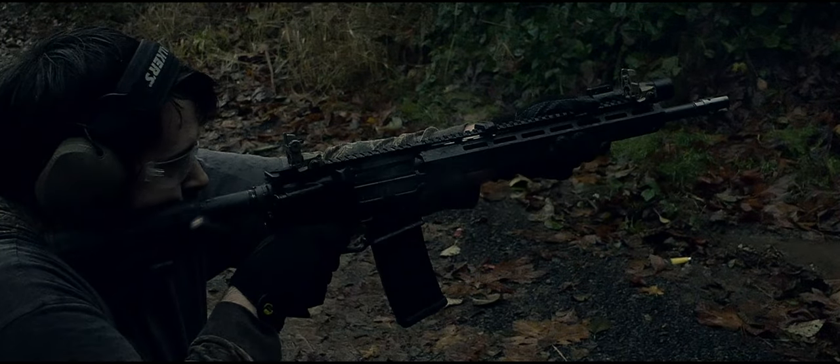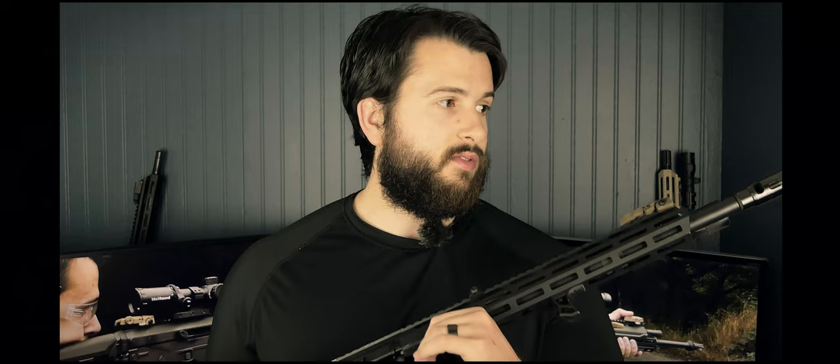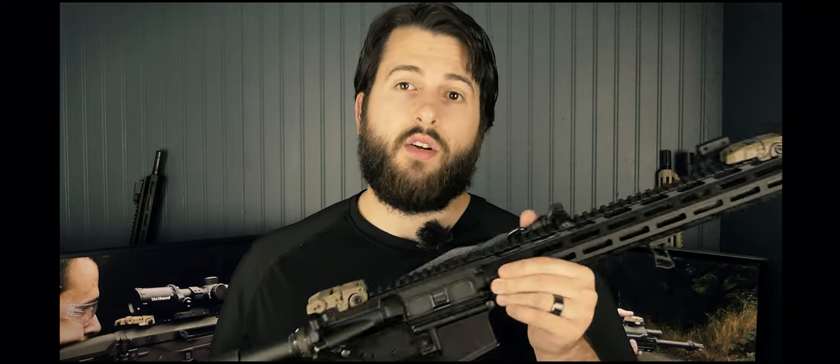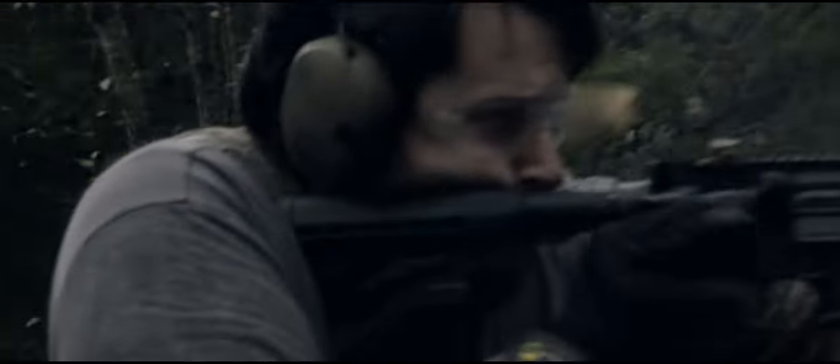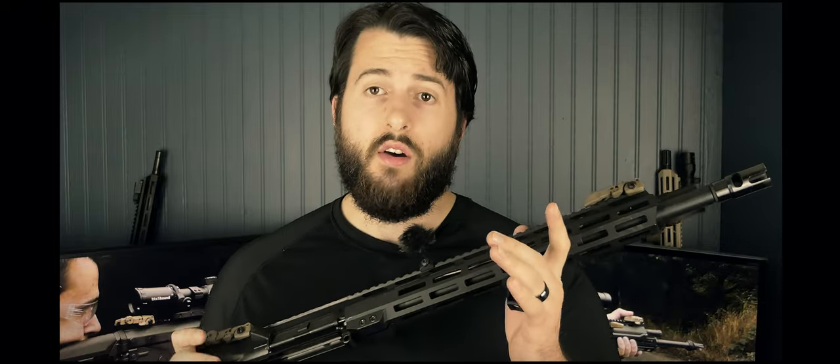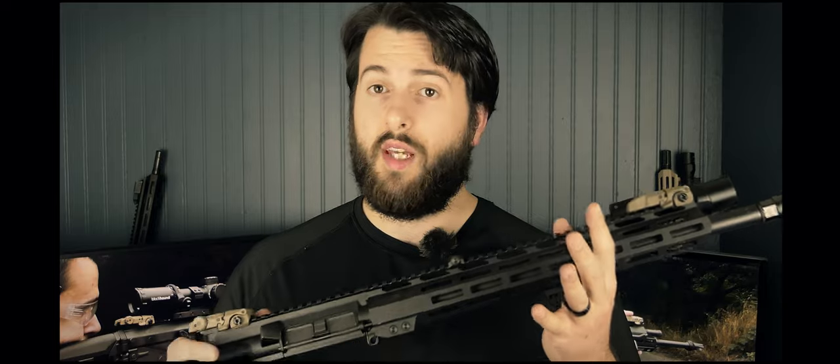With all that out of the way, let's discuss how you can buy a complete setup for a little bit under $600 — or possibly a lot over $600 depending on your deal-finding skills — and put together a rifle that is very competent and can work in a variety of situations. First up, let's talk about the upper receiver.